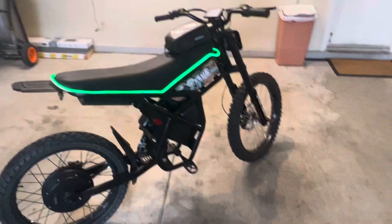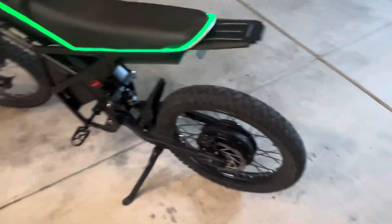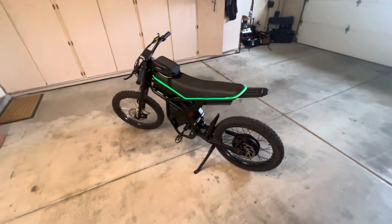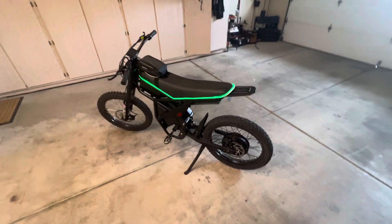Since I'm getting higher top speed now, I do need to replace the brakes. These brakes were meant for something that only goes 25 miles an hour, and now that I've got a heavy motor back there, this thing doesn't like to slow down. Especially since the bike gets up to 55 mph — which is kind of crazy for 46 volts. I will post the parameters in the chat.